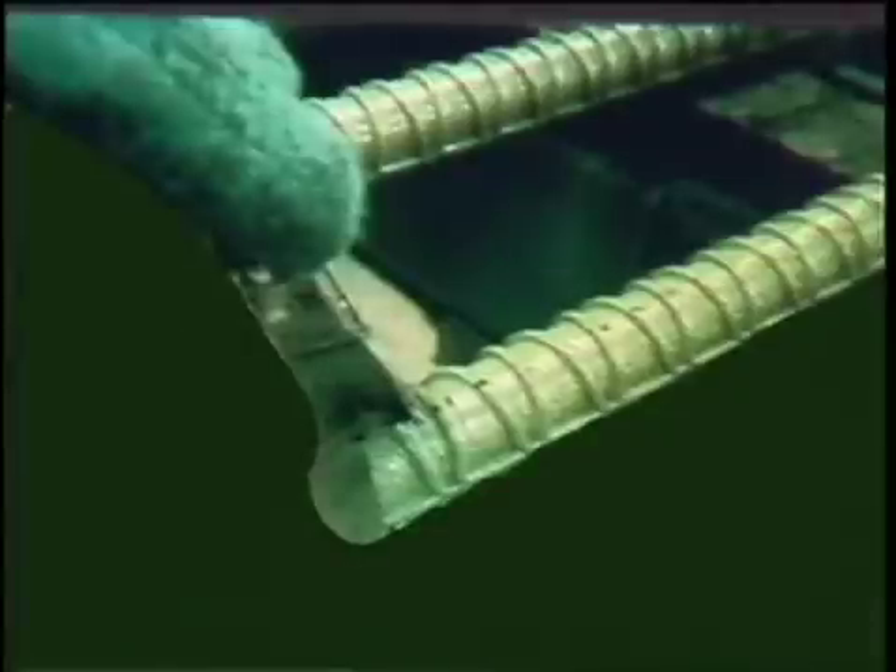Visually inspect epoxy coated bars for damage. Check the coating on sheared ends. If you find uncoated or partially coated sheared ends, patch them and any other damage immediately.